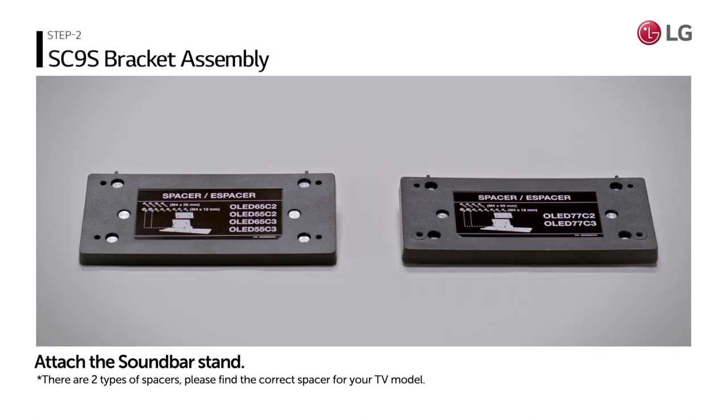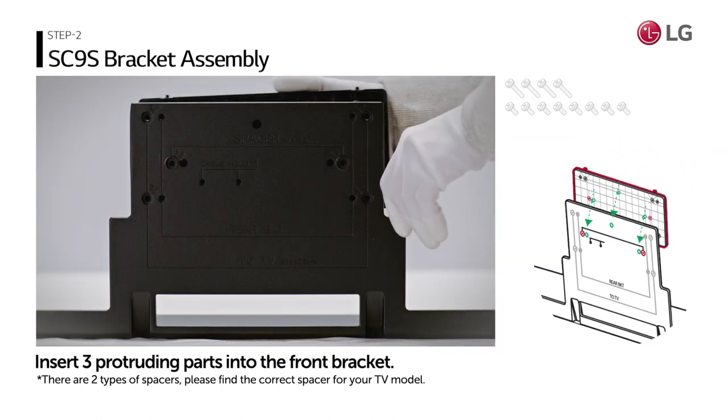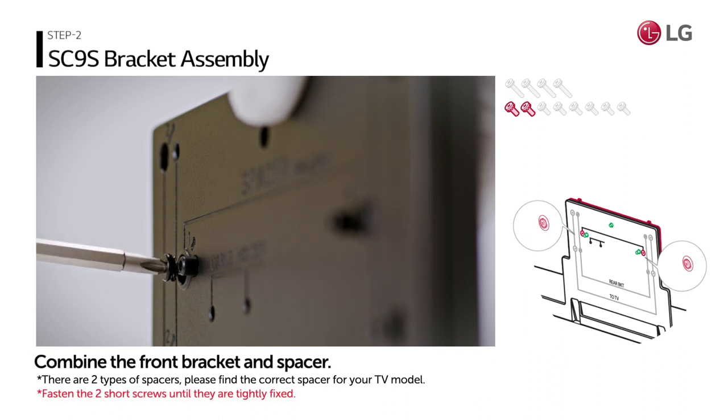It's time to attach the soundbar stand. Insert the three protruding parts of the spacer into the front bracket. Then combine the front bracket and spacer by fixing two short screws.